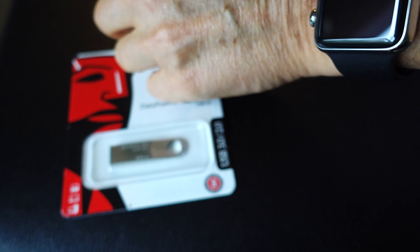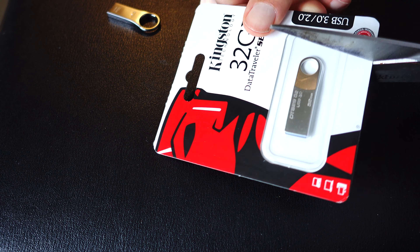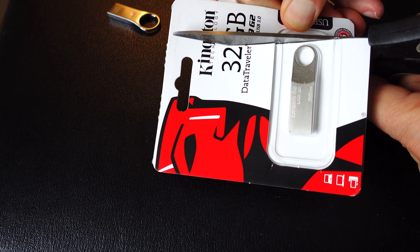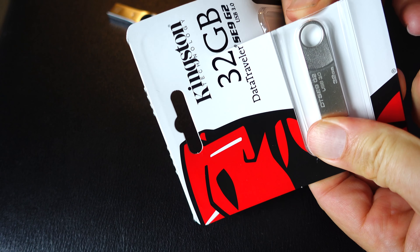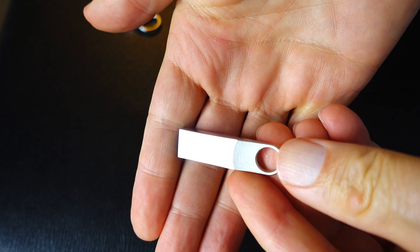It just doesn't feel quite as solid as the Kingston. Both of them had to be reformatted — both came with FAT formatting, which does not allow you to put large file sizes on them. So I used Disk Utility on my Mac and reformatted them quickly. Everything I use is Mac, so that's fine.